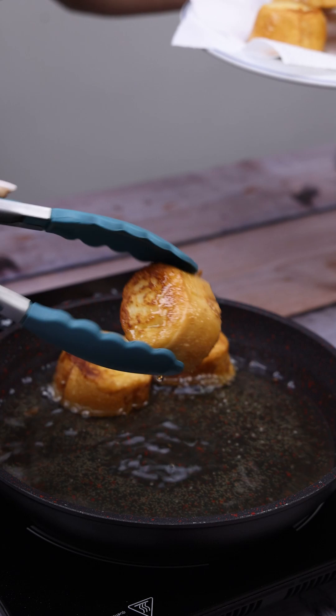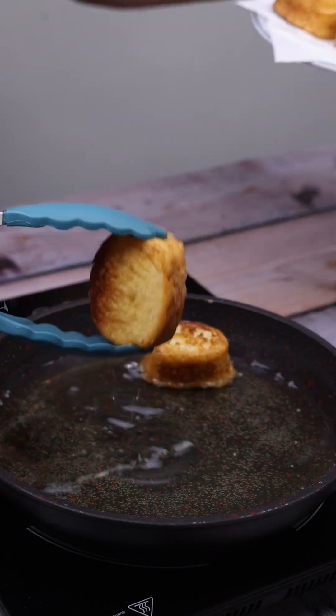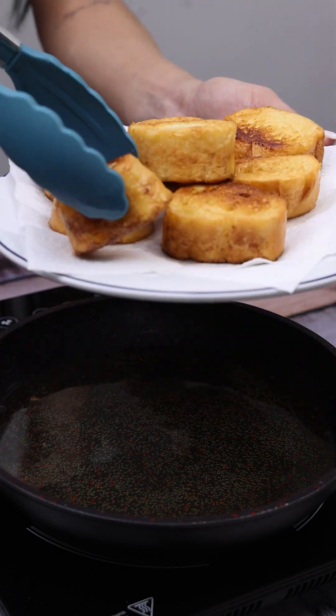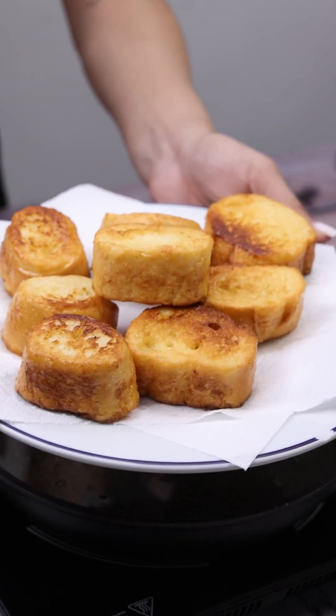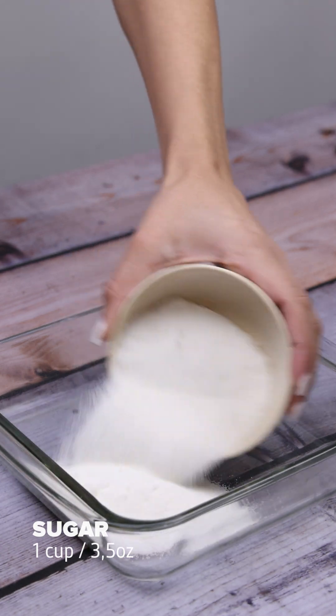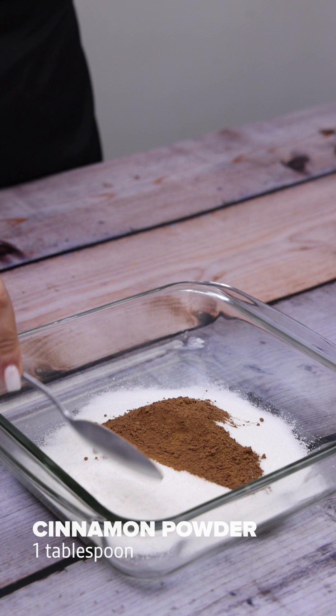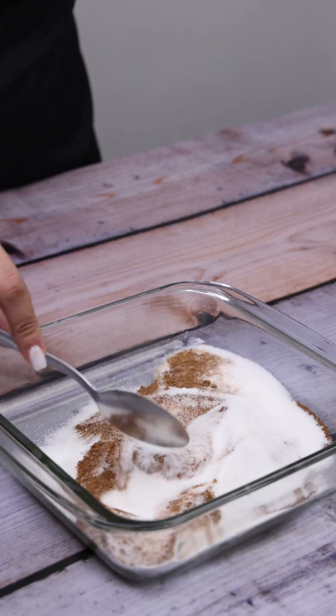Teach that friend of yours who always wastes day-old bread — I have no doubt they will thank you and want to make it often. In another container, I will put a cup of sugar and a tablespoon of cinnamon powder, and mix everything well.